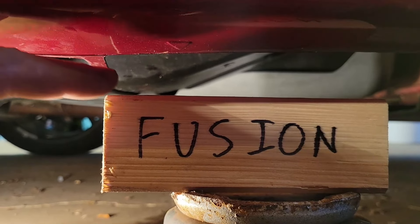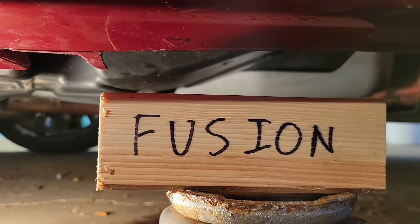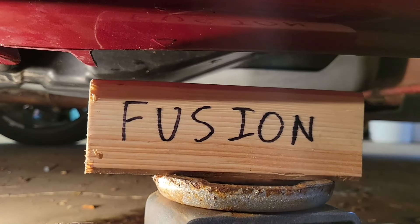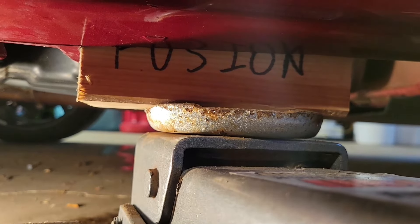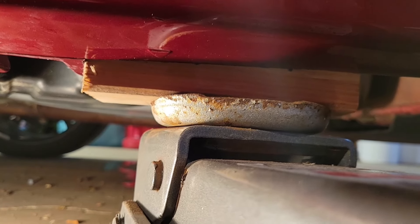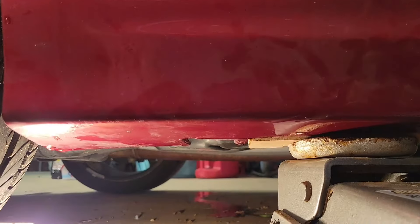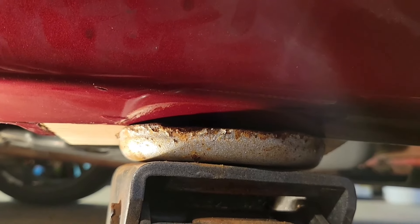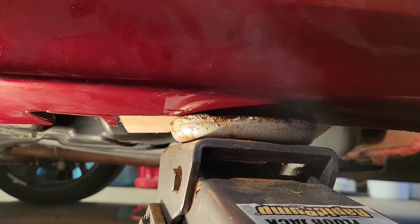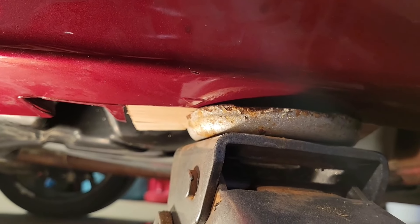I made a new block that was taller to better reach up inside behind this plastic. So we're going to go ahead and raise the car up now. I apologize for the lighting — it is what it is. Car's starting to go up. I think it could actually be another half-inch taller. We're going to go ahead and use this one for today, and in the future I'm going to make a taller one out of some oak that's a little more crush-resistant. Car's up off the ground.